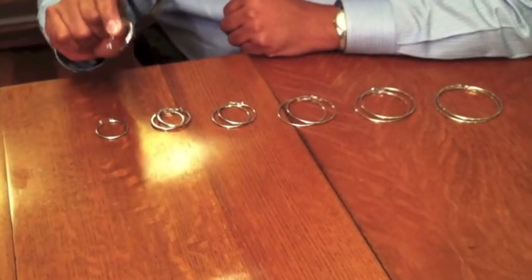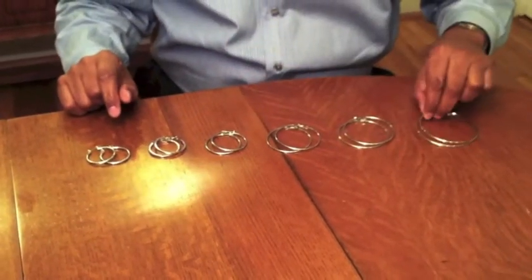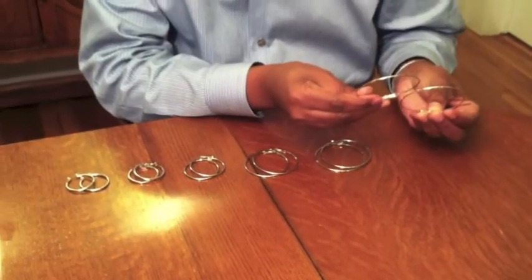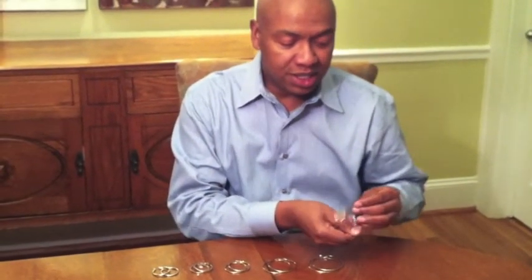A smaller size would be great if you're going on a job interview. You also go all the way up to a larger size, which is great for if you're going out dancing, going to a party, or if you're Beyoncé or Rihanna and you just like wearing large hoops.